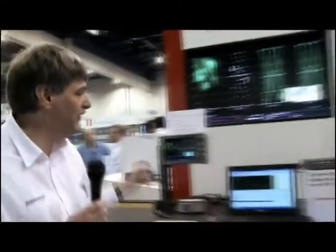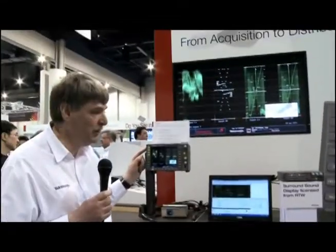We're proud to introduce the new WFM 5200 Waveform Monitor. This is a four-input SDI, SD, HD, and Duralink capable unit with options for 3 gigabits support for level A and level B formats.